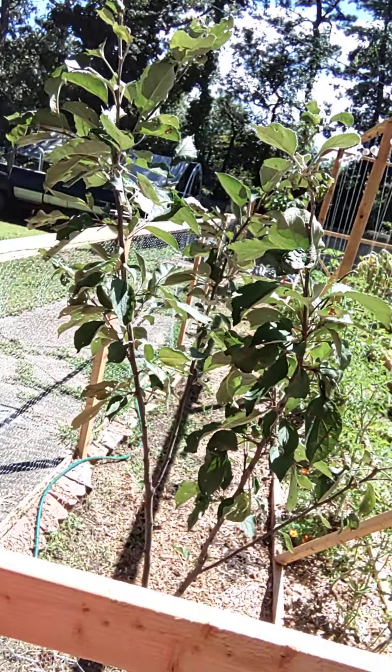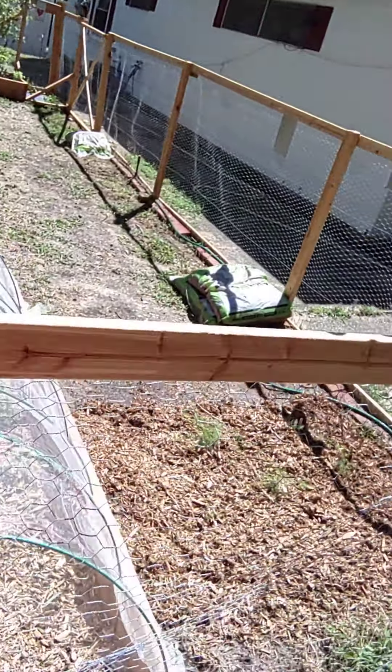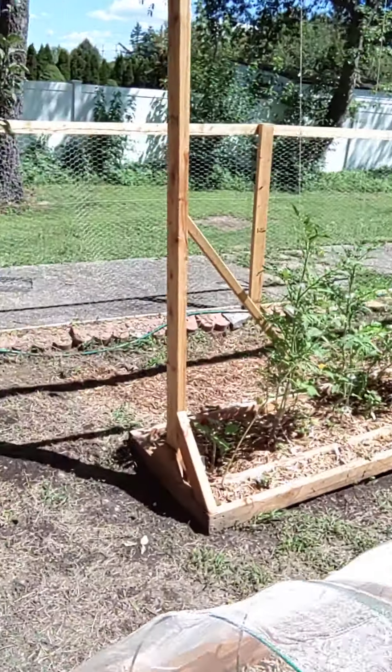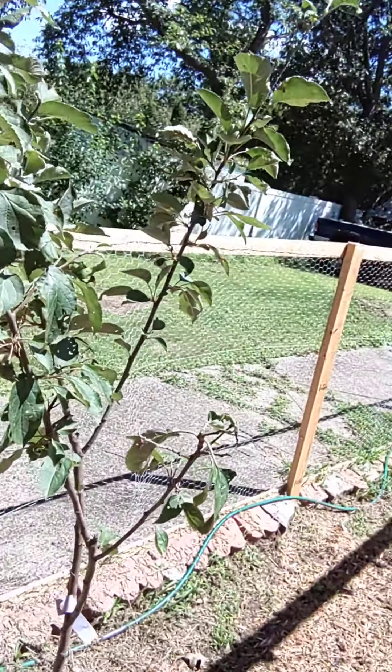So basically now it's just transporting it from the back of the truck into the garden, getting everything all nice and covered up, getting rid of all the grass and the weeds. Probably going to need more than just that load in the pickup truck, but that should do pretty good for today.